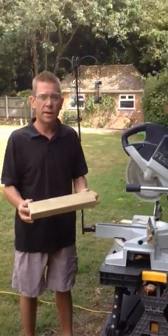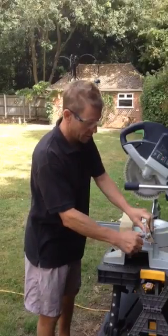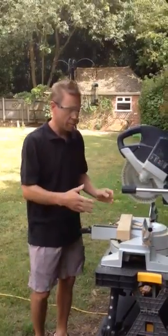And there you have your nogging, same length every time. Then the stopper can be put out of the way when you're doing all your other cuts.